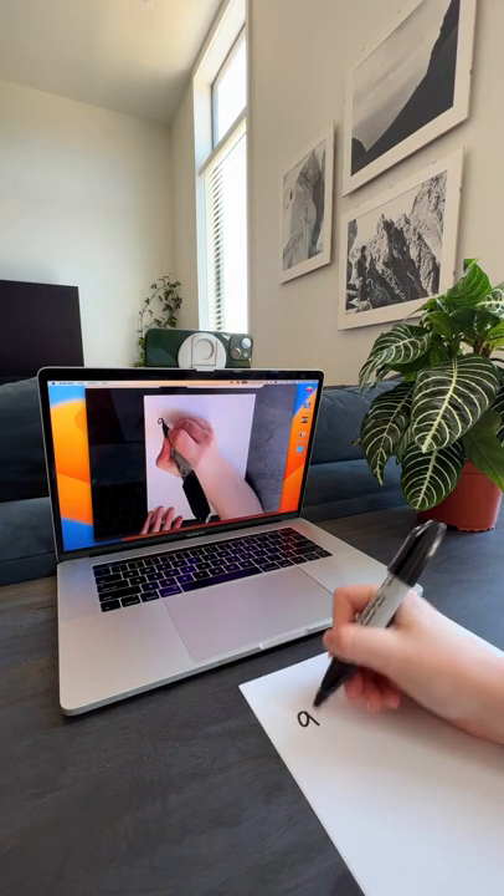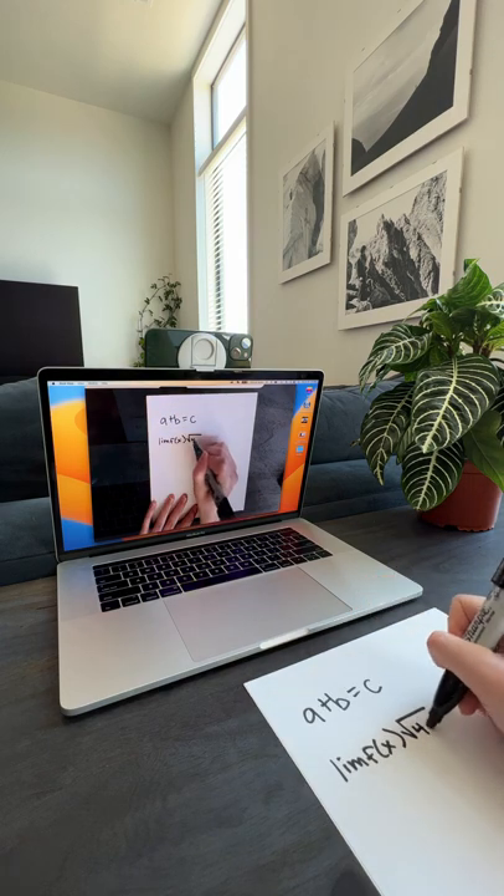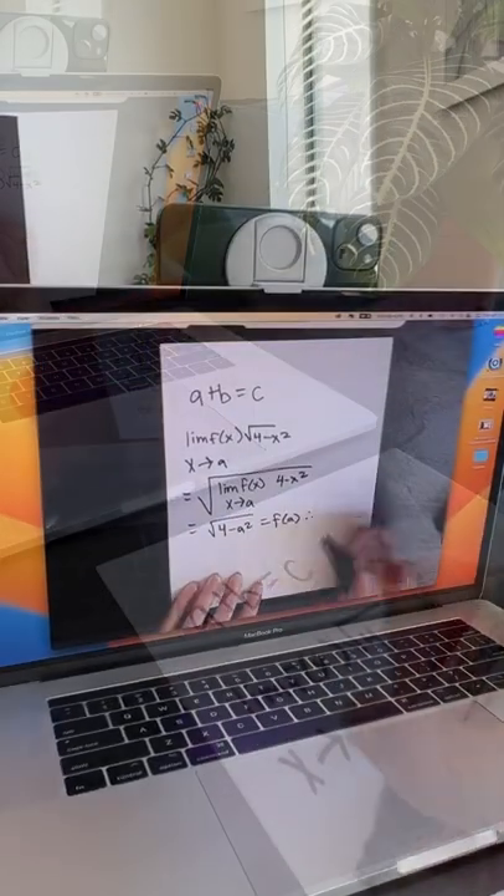Hello teachers, teaching over Zoom. Do I remember any math? Okay class, let's show that the function f is continuous on the closed interval in two.